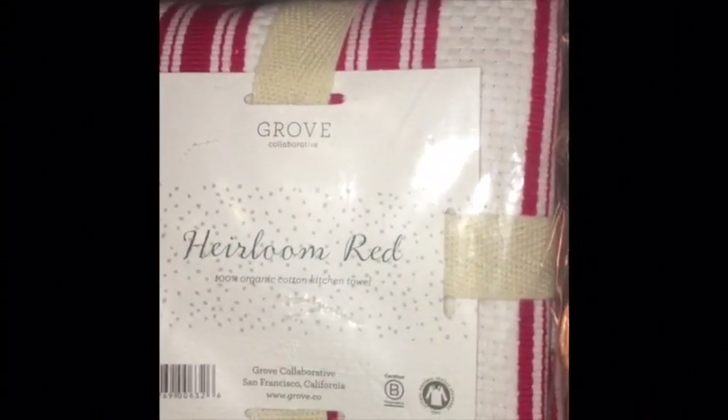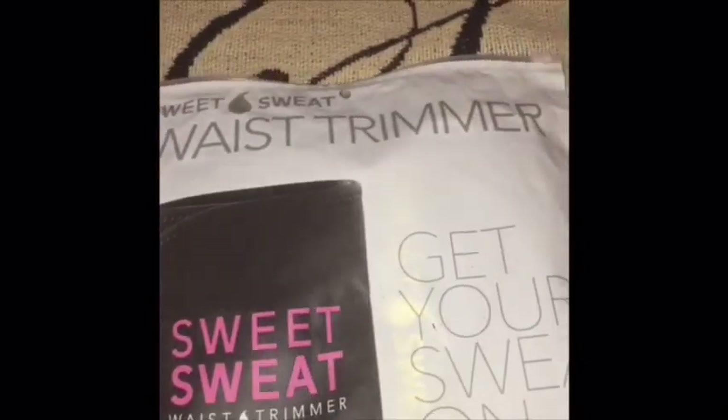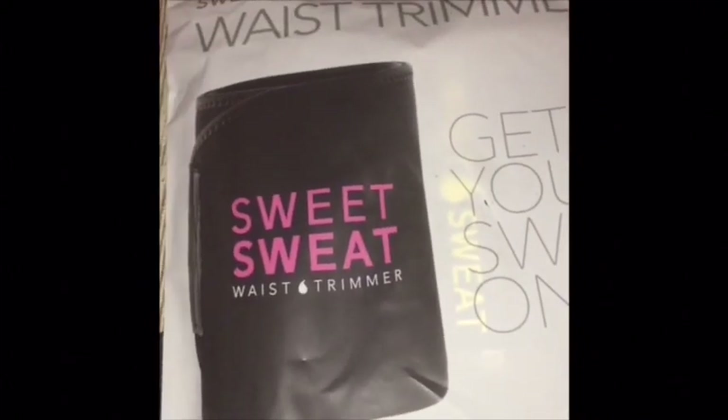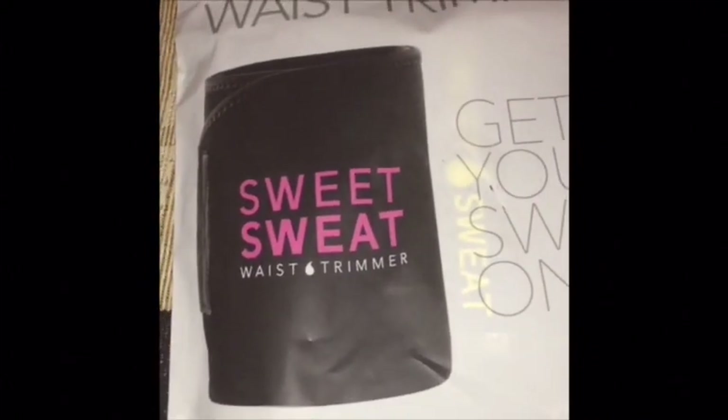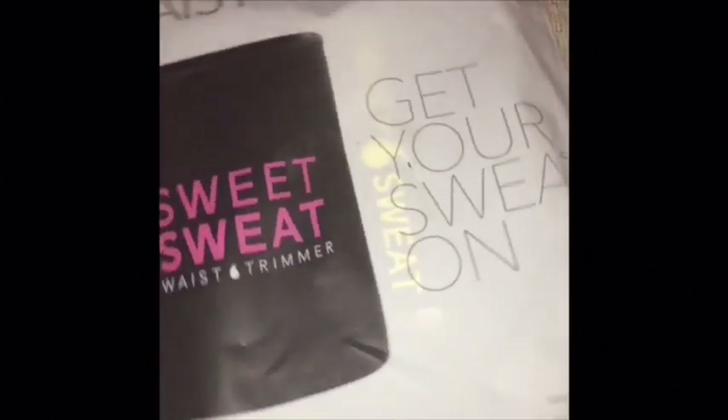I also have a 100% organic cotton kitchen towel that I haven't opened yet. And I have a waist trimmer — my daughter got it for me and got herself one too. It's called the Sweet Sweat waist trimmer. I've heard a lot about these and my daughter surprised me with it.